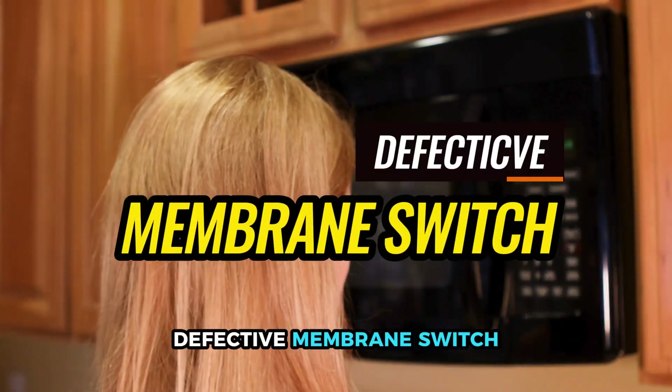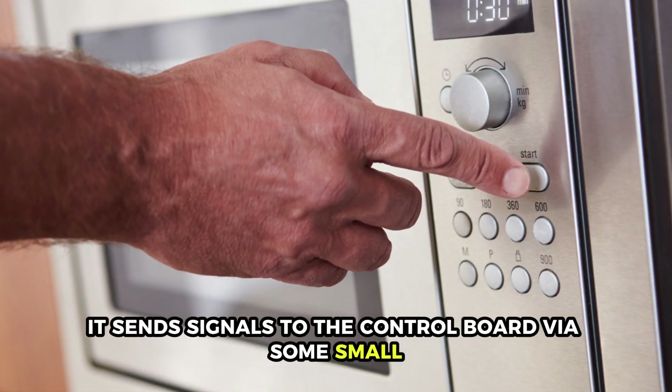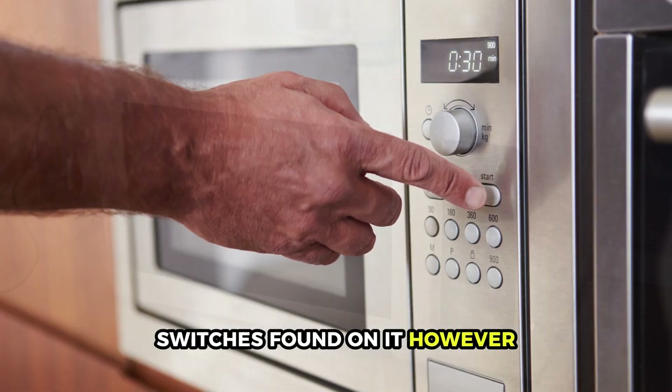Defective membrane switch. When the membrane switch is pressed, it sends signals to the control board via some small switches found on it. However,